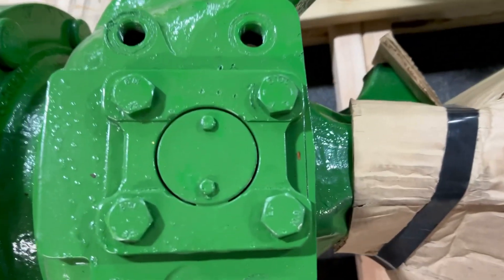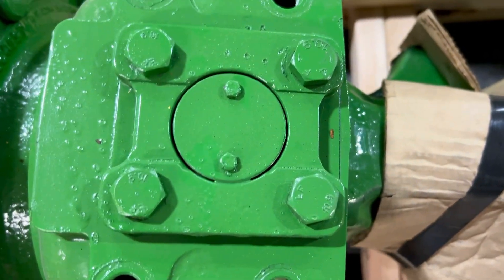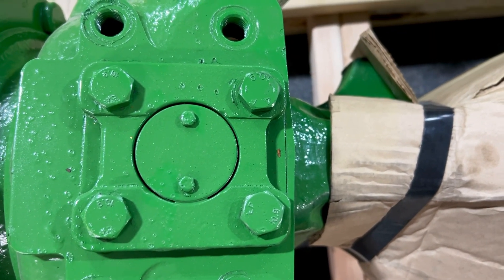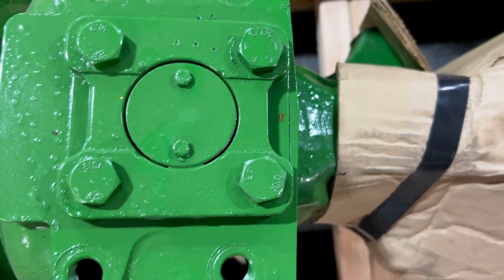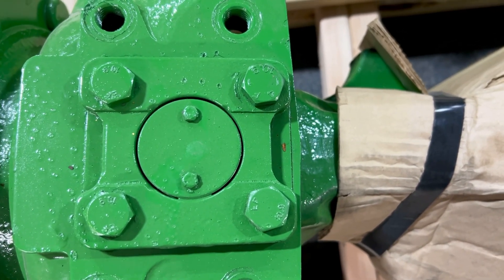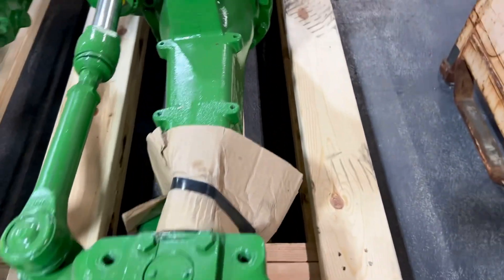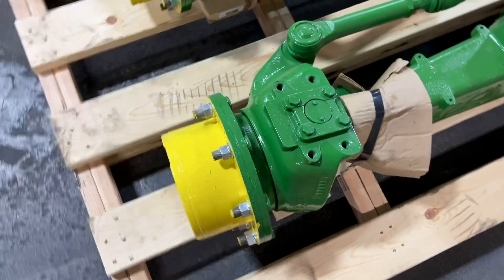This one has a wheel angle sensor. If you're using a wheel angle sensor, it would be installed there. If it doesn't have one, it'll just look like that. Basically it's available to use if you want it — if it is used, the sensor is already in it and you'll have a wire hanging out of it. That's something important for us to know.